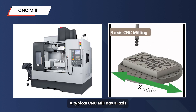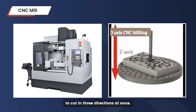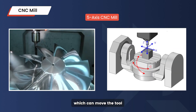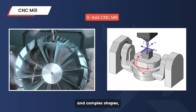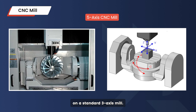A typical CNC mill has three axes — X, Y, and Z — allowing it to cut in three directions at once. But there are also more advanced models, like the five-axis CNC mills, which can move the tool or the part in five directions. This added flexibility is perfect for making parts with intricate details and complex shapes, which would be tough to achieve on a standard three-axis mill.